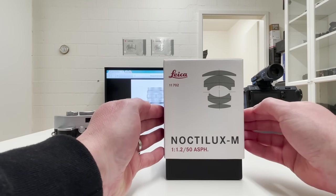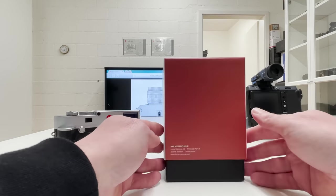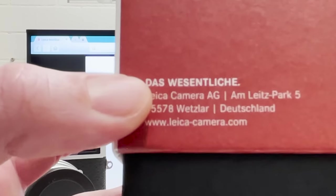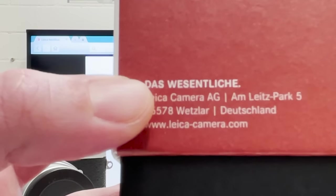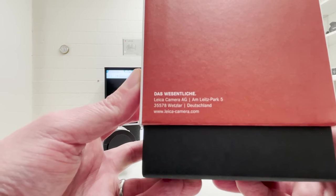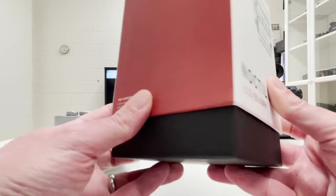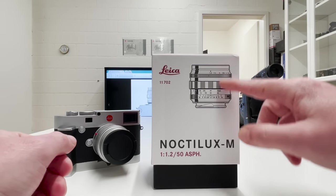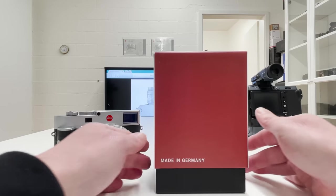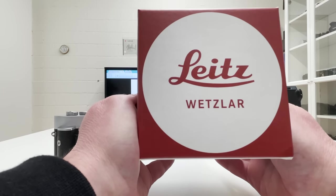After that little excursion into history and supply and demand, let's get back to the box. The box is designed in the same way as the original box from decades ago, and here is a sketch of the lens elements. Turning it around 90 degrees we get some German writing — the address of Leica Camera, and in bold print 'Das Wesentliche,' which translates to 'the essential.' This is the philosophy underlying all Leica products: minimalistic design but top-notch quality. On another side you see 'Made in Germany' and on top of the box the Leitz Wetzlar logo.